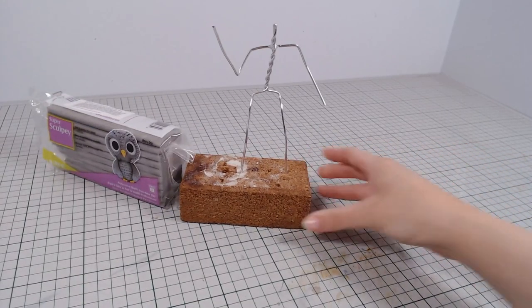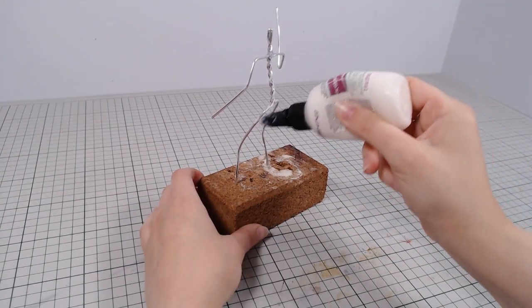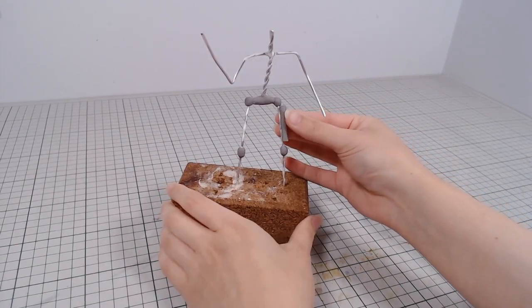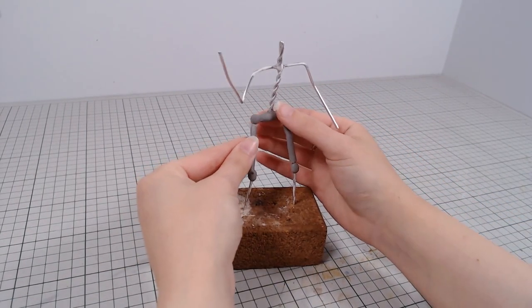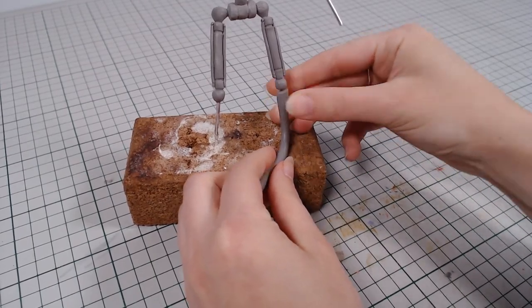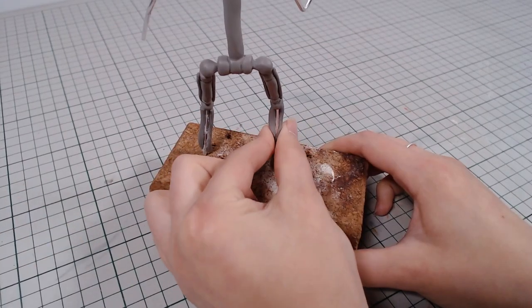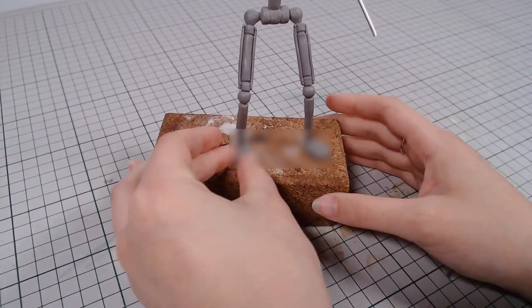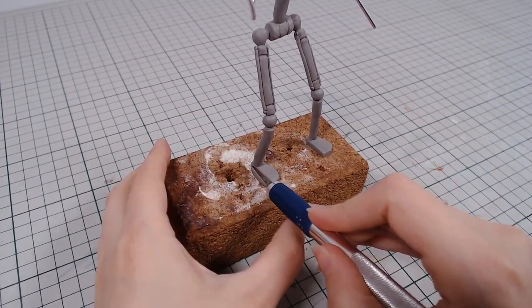I'll cover the wire with Sculpey Bacon Bond and add polymer clay on top. Foxy is an animatronic so I'll start by making the base skeleton first. Most of it will be covered so I don't need to add crazy details, but making it first will make it easier to make the suit later. The metal feet are very visible so I'll add the most detail to those.